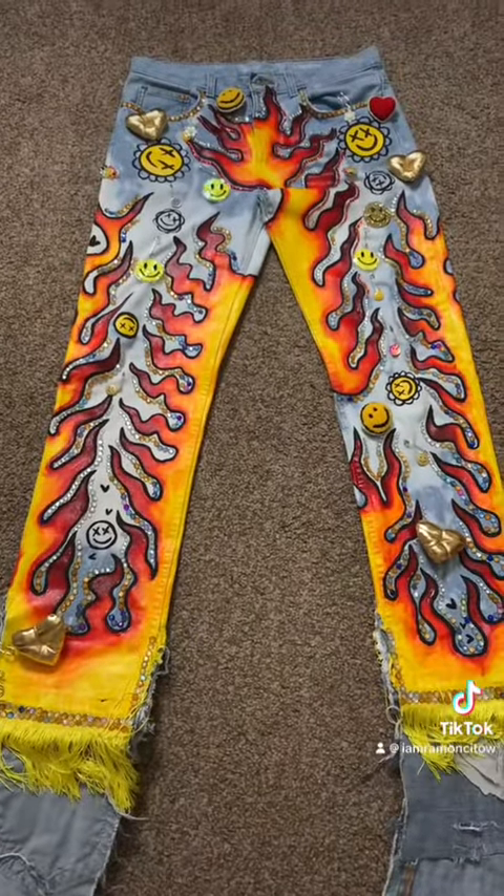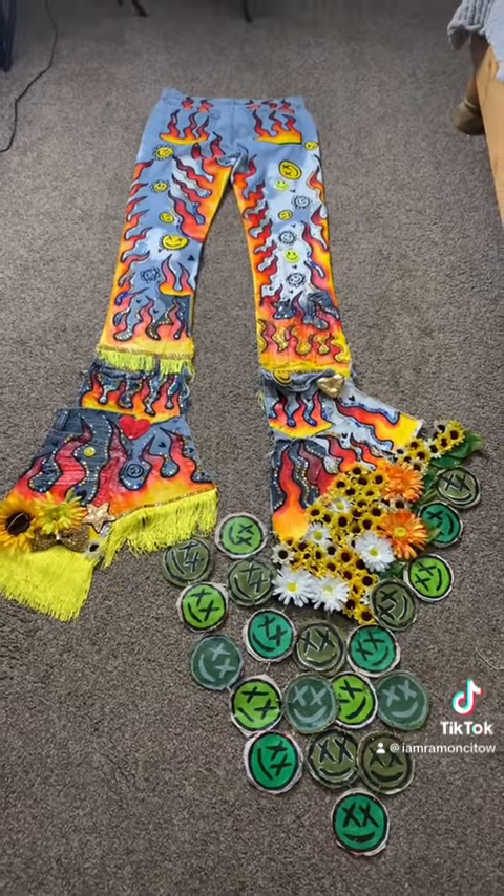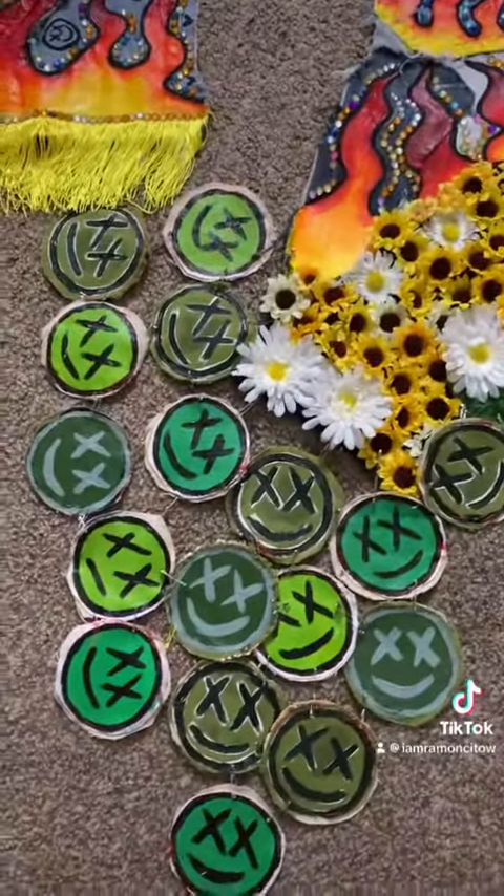Now let me show you the back. And this is what the back looks like. This is my favorite part — this train.